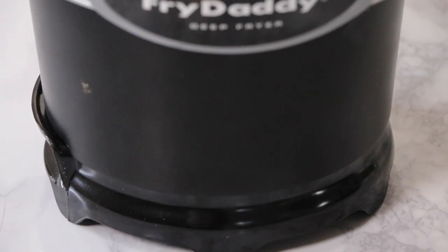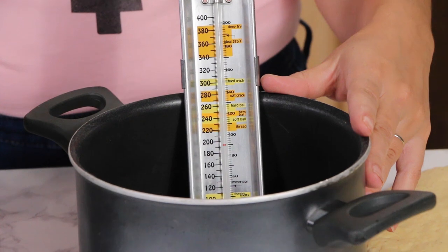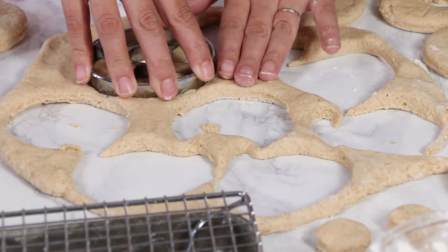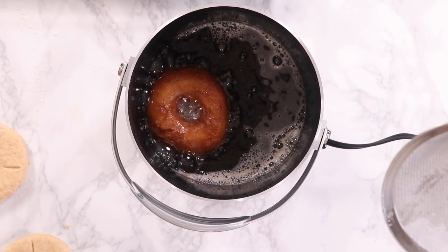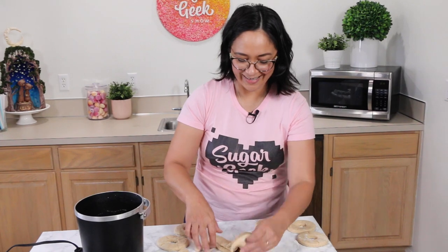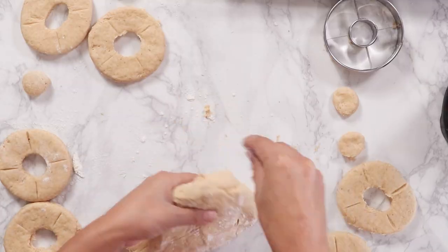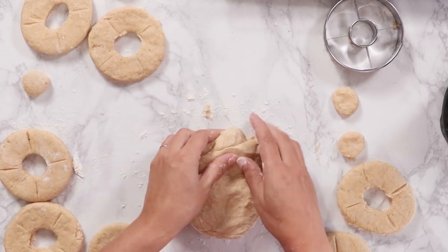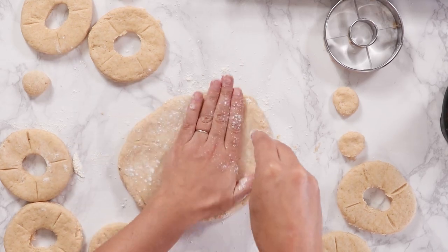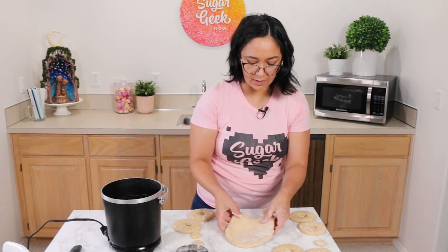I mostly go by color. The nice thing about using the Fry Daddy instead of a pot with a thermometer is it just regulates the oil temperature for you, so you get consistent donuts. Whereas with a pot and a thermometer you have to guess, and you might get some that are a little browner. Once they start getting overdone they start collecting oil and getting greasy. If you have a Fry Daddy, check Grandma's closet — she might have one in there. I think everybody had one growing up in the 80s and 90s. Just a little safety tip: make sure you have an adult helping you fry. This is extremely hot and dangerous — not something young kids should do without supervision.